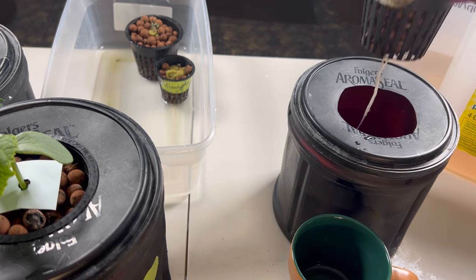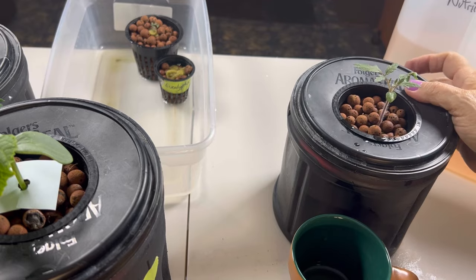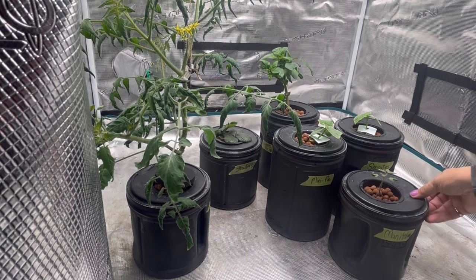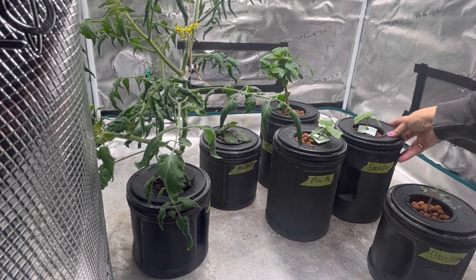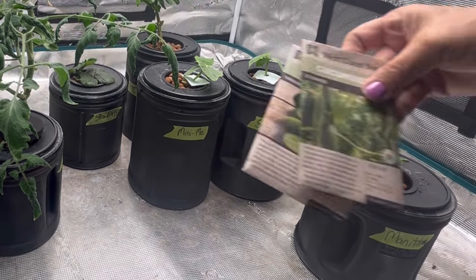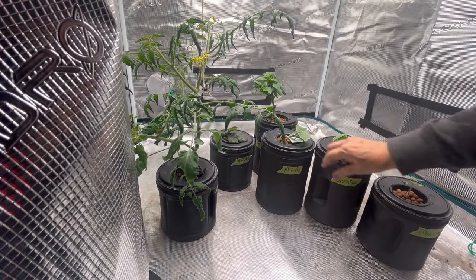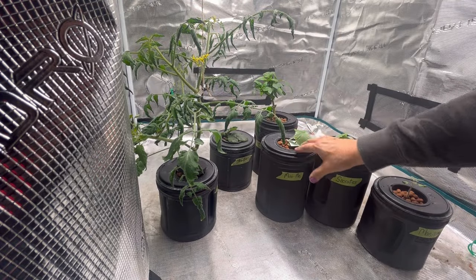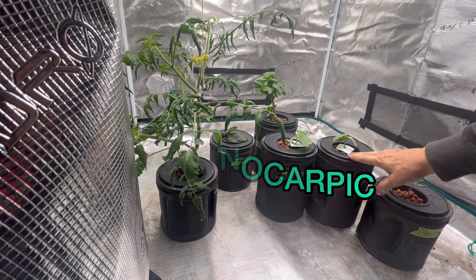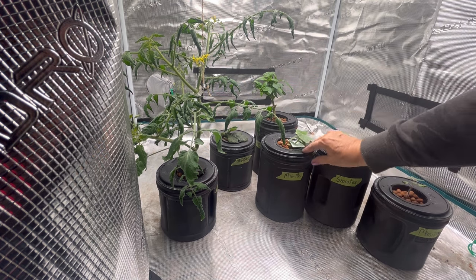These super long roots are going to reach that nutrient water right away and this tomato plant is really going to take off. Now everything's moved into my grow tent — I forgot to mention the cucumber varieties: I purchased Minimi and Socrates from West Coast Seeds. Both are parthenocarpic varieties, meaning they only produce female flowers and don't require pollination, making them great varieties to grow indoors hydroponically.